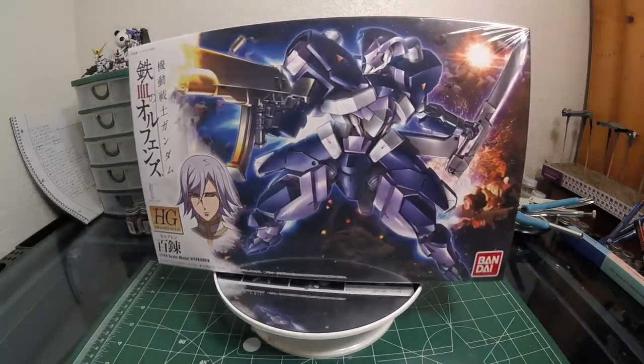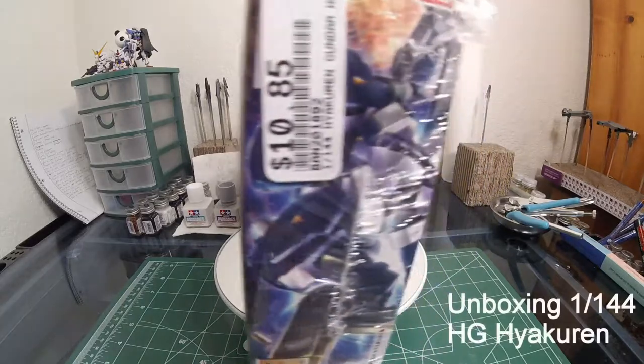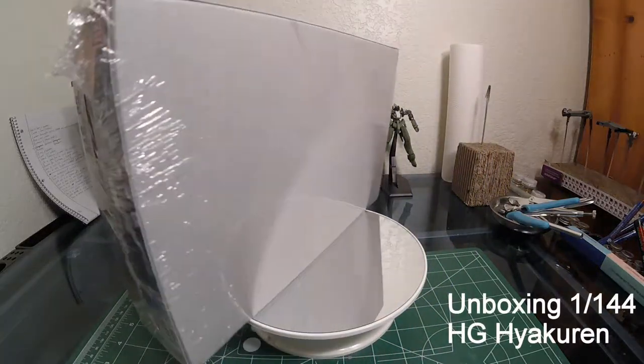Alright, hello everyone, this is John again coming at you with another unboxing video of the Hyakurin 1-1-44 Higher Grade Hyakurin.